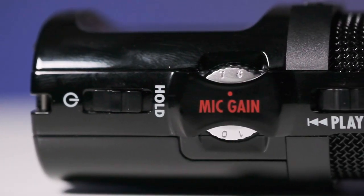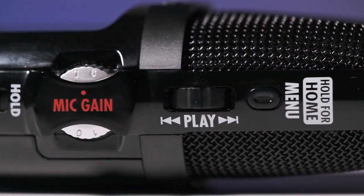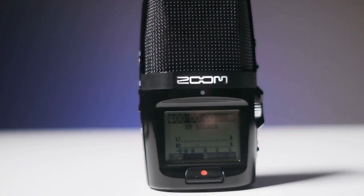On the other side we have a menu button, play rocker button, power switch, and a guarded mic dial. There is also a headphone line-out connector that allows you to connect the Zoom recorder directly to the camera, allowing you to sync up the audio easily.